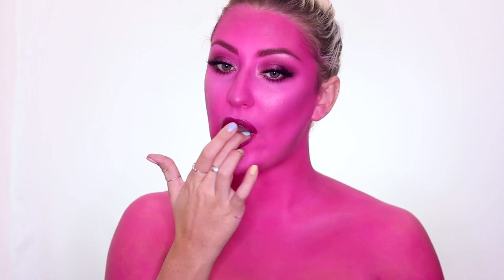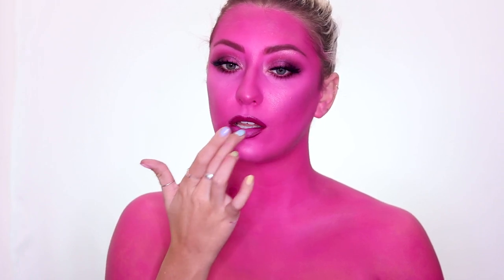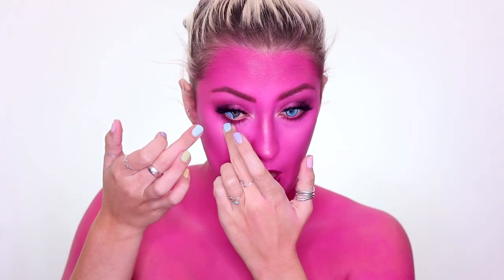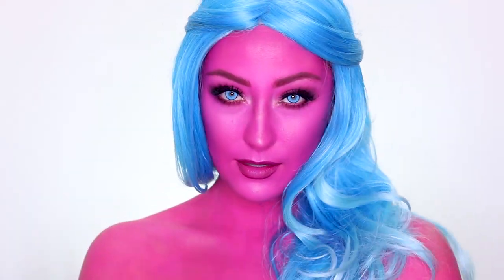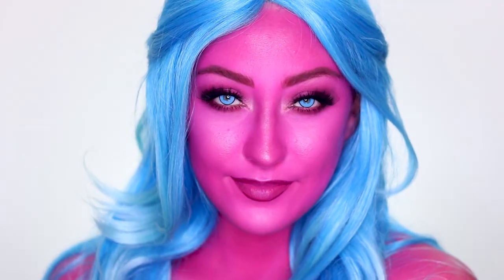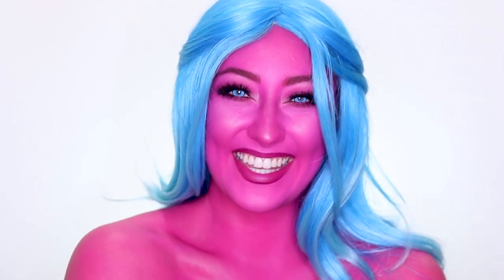Then taking a little bit of that pastel pink and popping it in the center of my lip. Then putting in my Superhero contacts from Camo Eyes — these are so pretty, I feel like they could go with so many different looks. And that is it for this tutorial! I hope you guys enjoyed it. If you did like it, please give it a thumbs up and subscribe below if you want to see more videos like this. Love you guys and I'll see you in my next video!